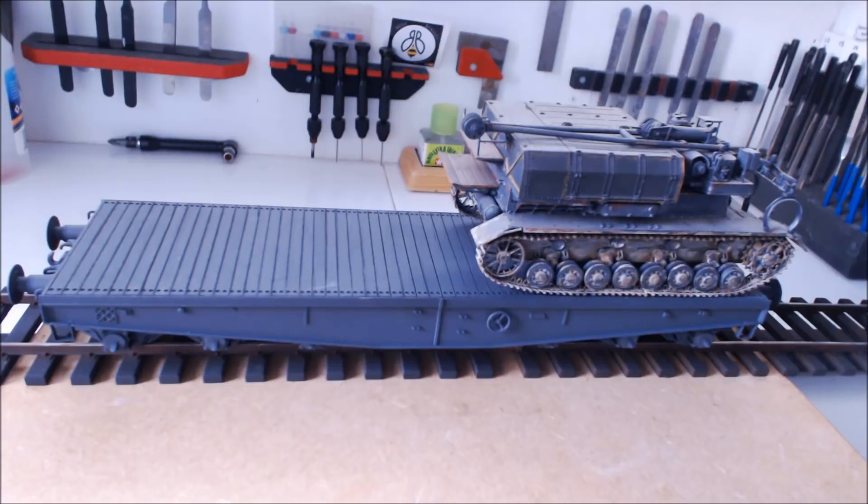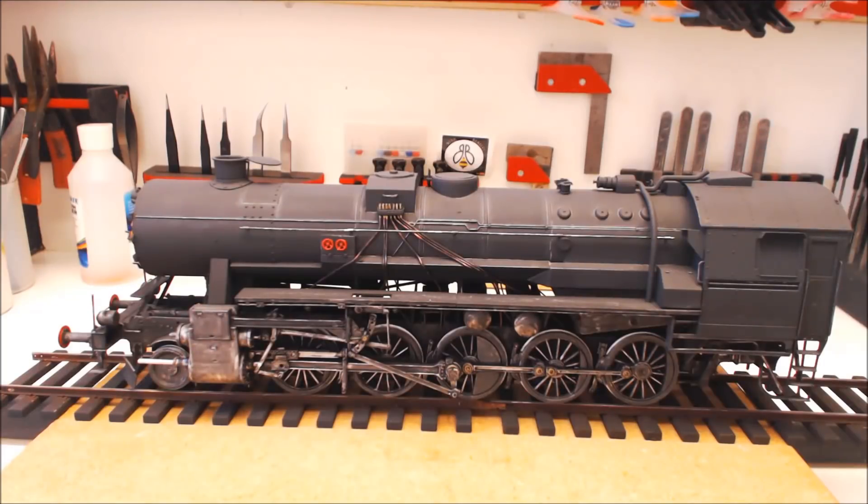Now we move on to the big beast that sits on the end — the BR52. As you can see, I've managed to get it all sprayed and the inside has been detailed. This is a different challenge altogether because the weathering on it is totally different. If you're doing a tank you can put rust streaks and chips and throw some mud at the side and it looks pretty cool — this is a lot different and it's really interesting.